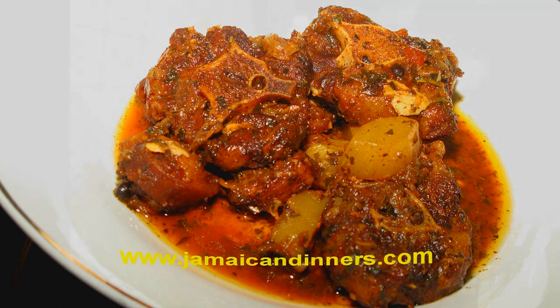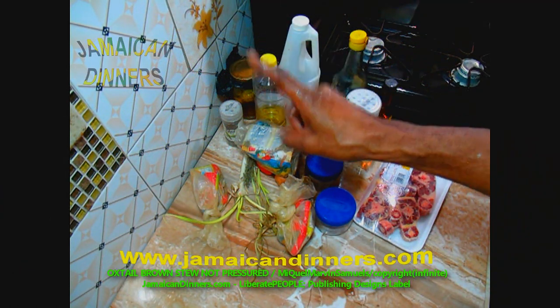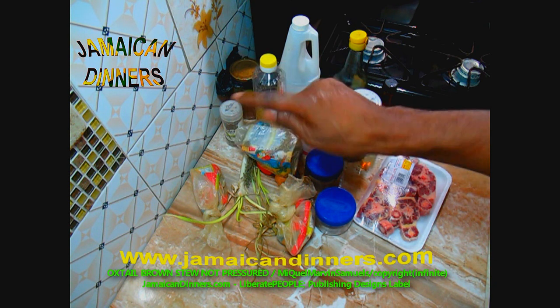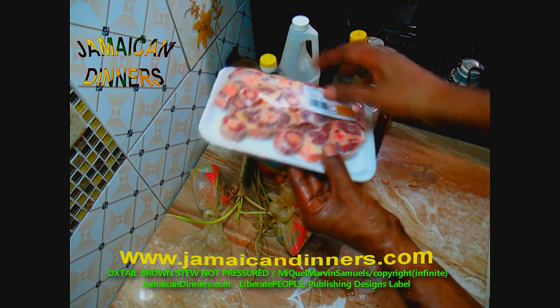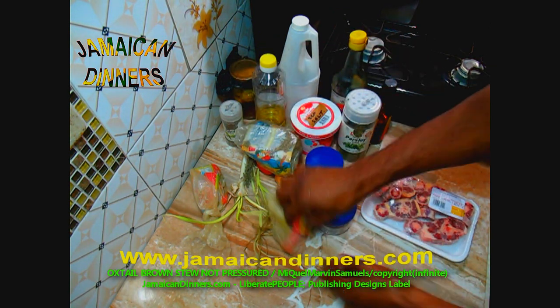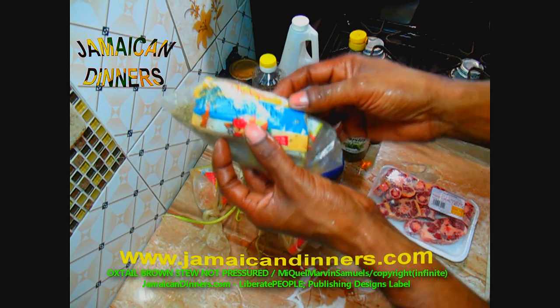Hello, my name is Miguel and today I'm going to make oxtail brown stew, not pressure cooked. You're going to need a pound of oxtail.